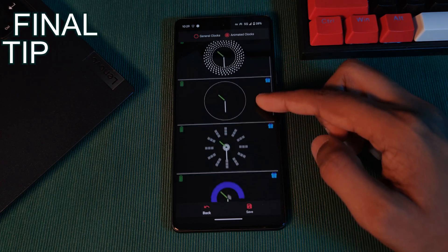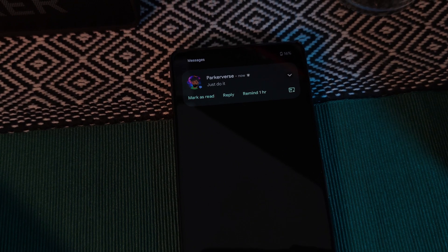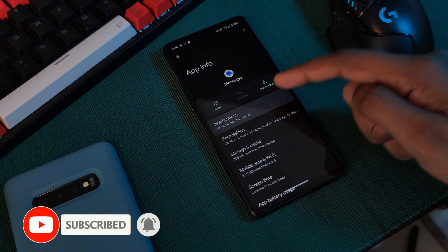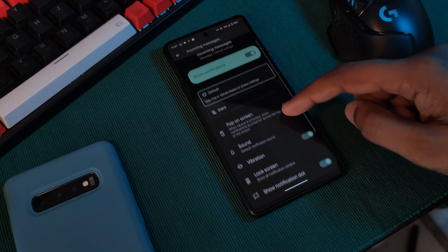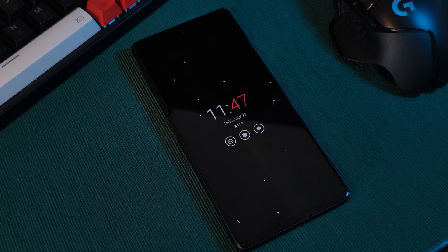Now before you leave, as a final tip — to make sure you guys aren't doubling up on your notifications — I highly recommend that you head over to your phone's settings, head into the app's info section, and under Notifications, find Incoming Messages. Here, make sure to toggle off the 'Pop on screen' option, and just like that, you've gotten rid of those double notifications.